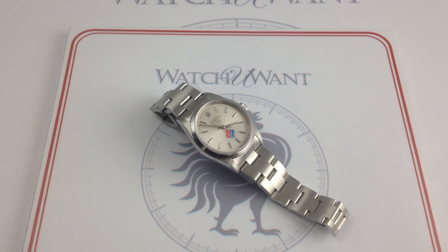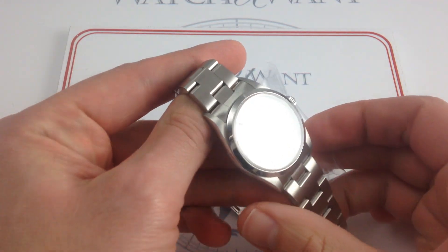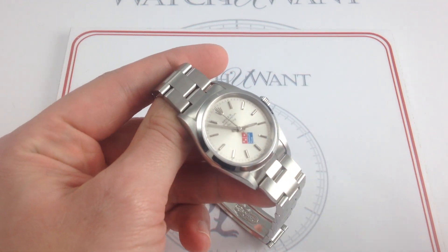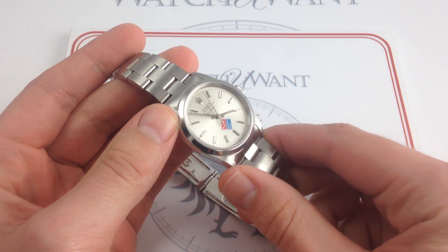34mm in brushed and polished stainless steel, this Rolex, like all of the watches featured on our YouTube channel, represents actual inventory in stock and available for immediate purchase and delivery on our retail website, watchyouwant.com.